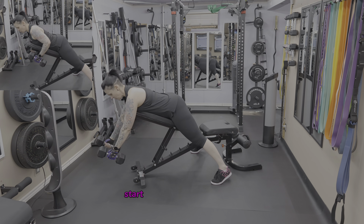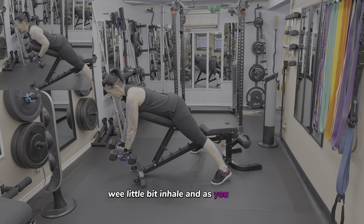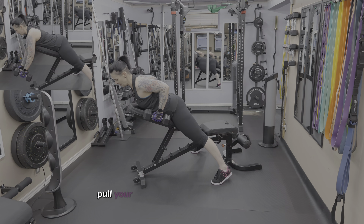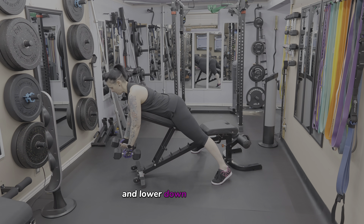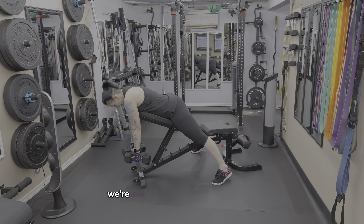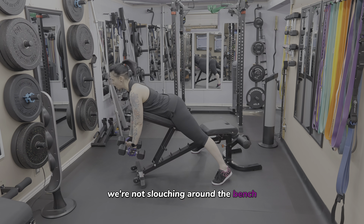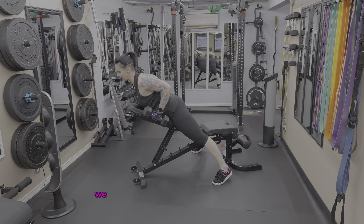With the dumbbells, start them out in front of you a little bit. Inhale, and as you exhale, pull your dumbbells up towards your waist and lower down under control. You want to keep your elbows in tight to your ribs — we're not slouching around the bench, we're maintaining good posture.